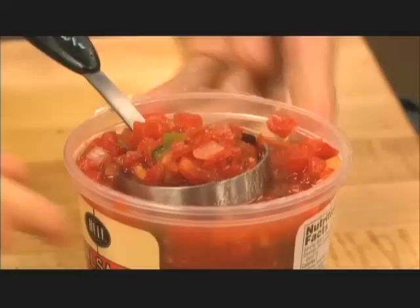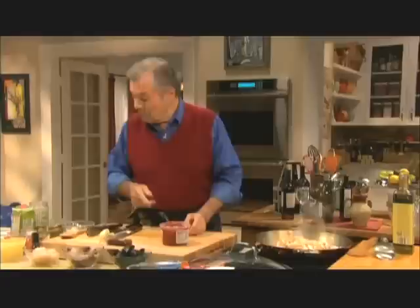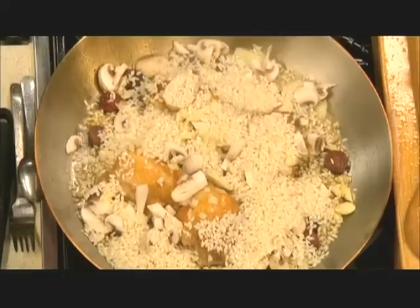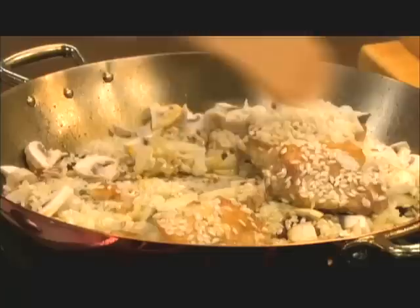That will go in there. I always get at my market some red salsa — it's pretty spicy, and I very often use it in dishes like this. And of course the rice — it's a paella rice, which is a short grain. That should go next because you want to mix it in the fat in the bottom. You want to separate it like that, mixing with the fat.